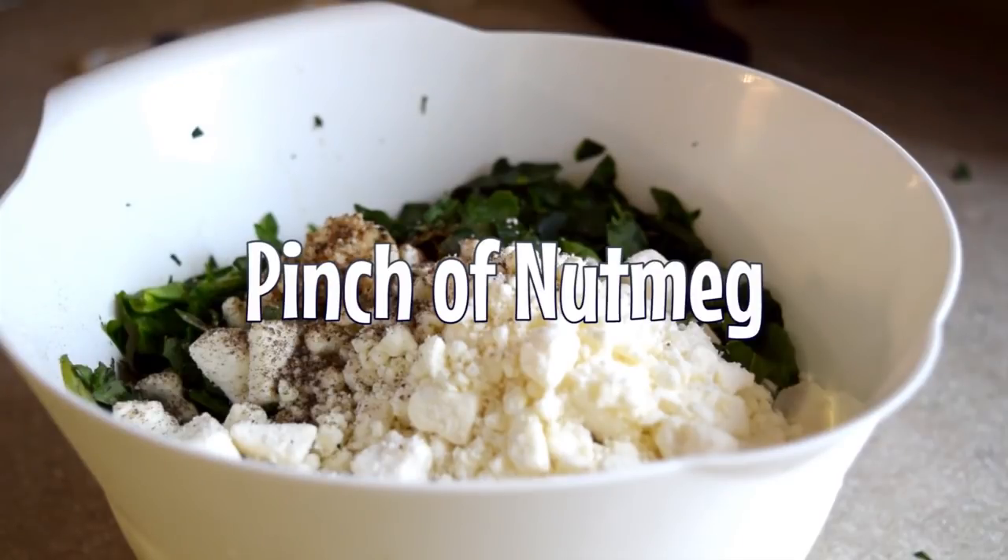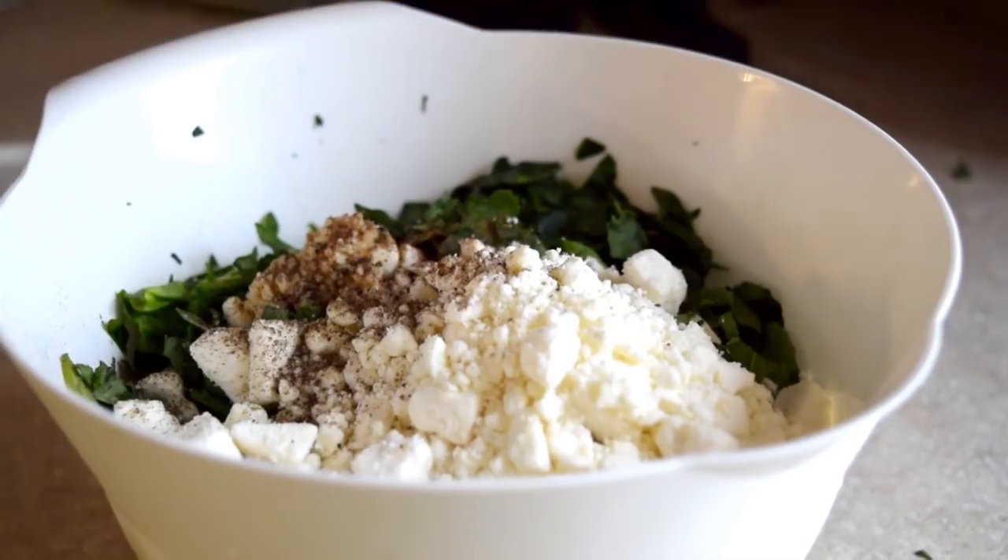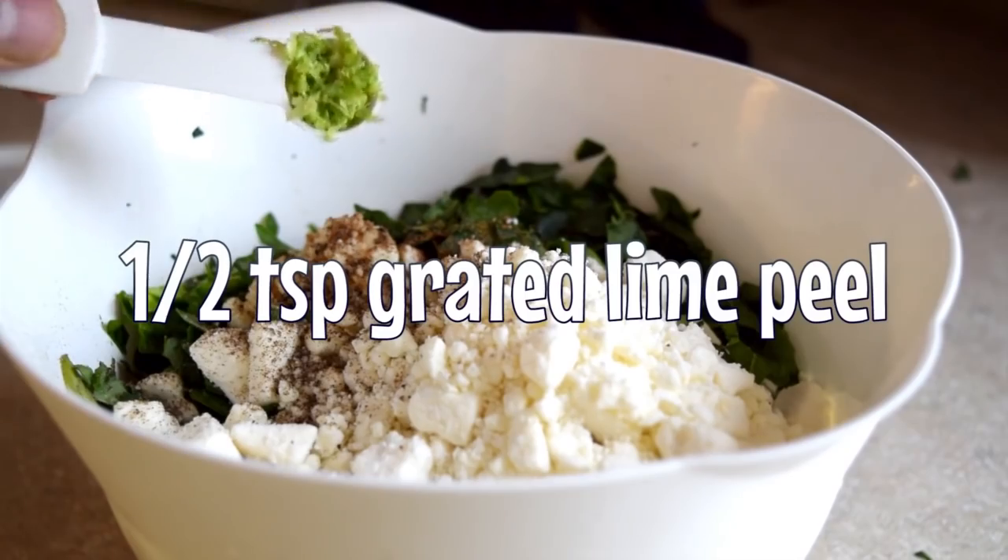Then give it a little pinch of nutmeg — not too much of it, just a little. Then you're gonna add a half teaspoon of grated lime peel. Don't ask why, it'll make sense later.